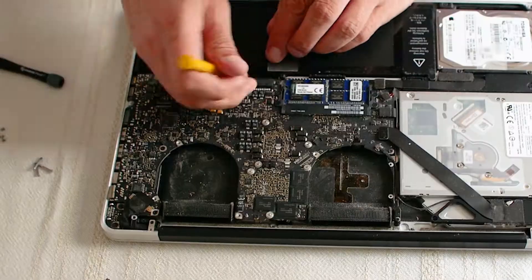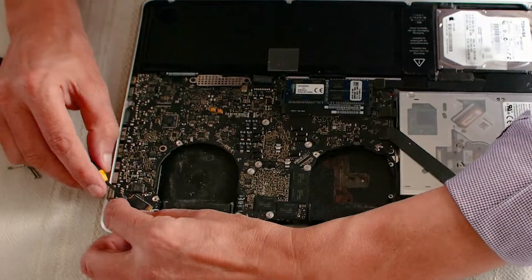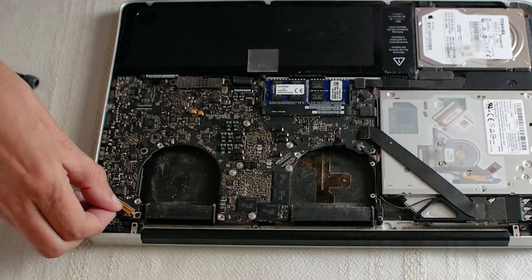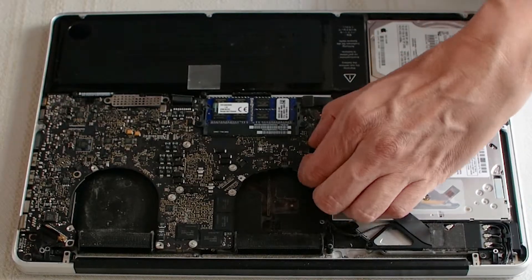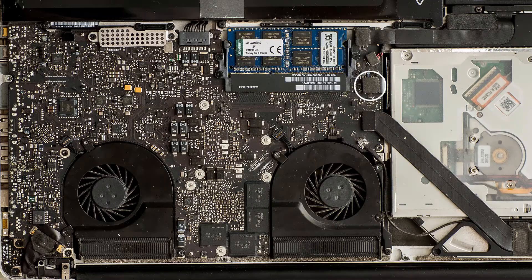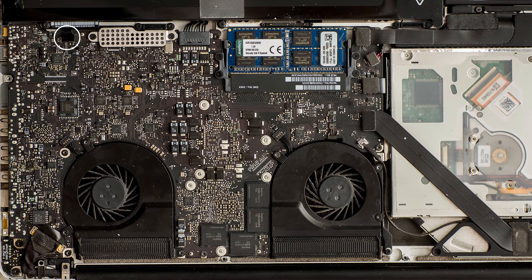Unplug the battery — I should have done this one first. Disconnect the LVDS cable by lifting the lever and sliding the connector backwards. Lift off the Wi-Fi connector. Lift the DVD drive cable connector. Lift off the right speaker connector. Now the same for the hard drive cable connector. Lift up the battery light indicator.